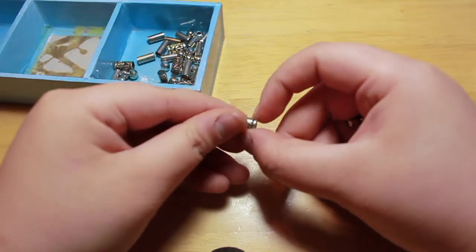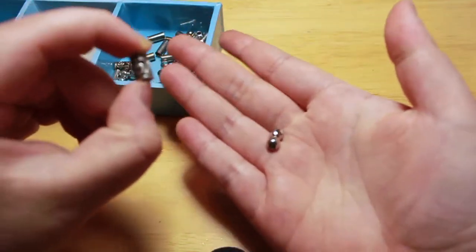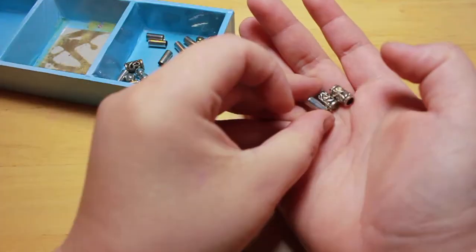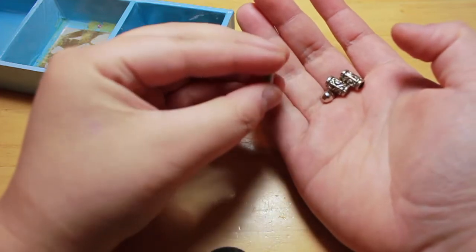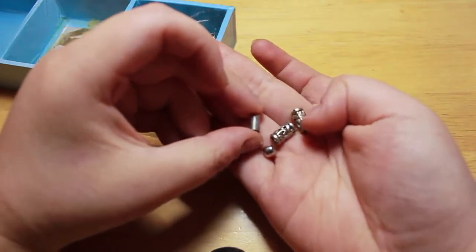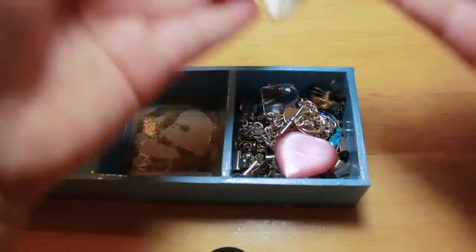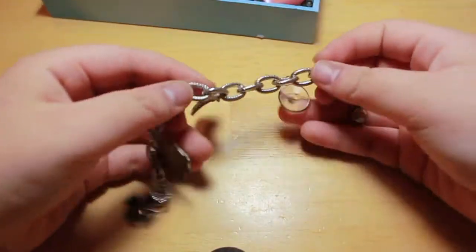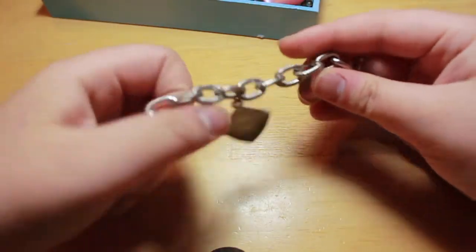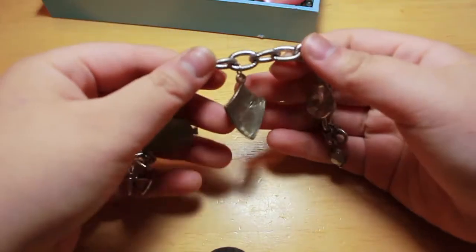Then I have these longer, more detailed jewelry pieces — but they're not beads; these are beads. And I have these other cylindrical-looking ones that are more plain — they're obviously the same shape as these, but they're more plain. And this is just a charm bracelet that, for some reason, I found in there too, but I do not want to take this apart.